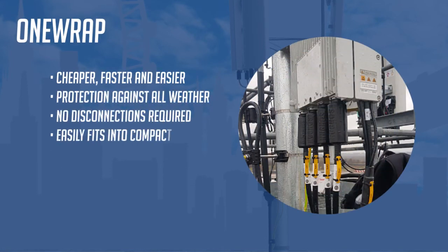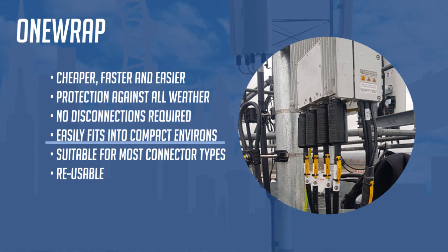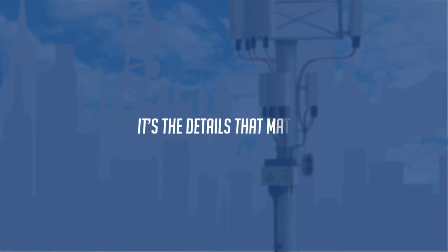One Wrap is rapidly becoming the UK's best-selling connector shroud. One Wrap is cheaper, faster, easier, and more flexible than any other shroud. You can even use two One Wraps together to provide inline protection. One Wrap provides protection against all inclement weather, is retrofittable with no disconnections required — simply wrap and go. One Wrap fits into compact environs with ease, is suitable for almost all connector types, is one size fits all, and is reusable: simply depress the latch and One Wrap is good to go again.